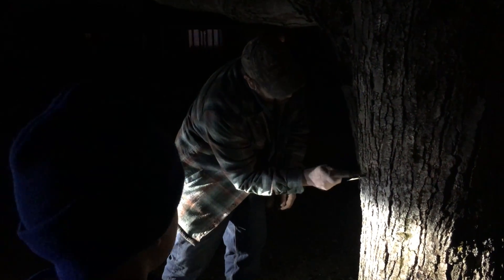We need a lid and a bucket. I'll go get it. What you doing there, Daddy? I am teaching Benny the tapping. Look at this, Ben. Hurry up. It's dripping, man.